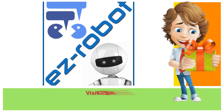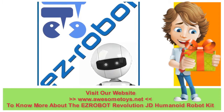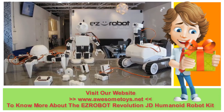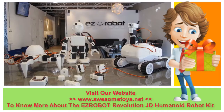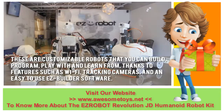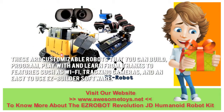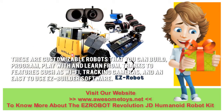EZ Robots is proud to introduce its revolutionary robots — the Revolution lineup, composed of the humanoid robot JD, the rover Roly, and the Hexapod Six. These are customizable robots that you can build, program, play with, and learn from, thanks to features such as Wi-Fi, tracking cameras, and an easy-to-use EZ Builder software.